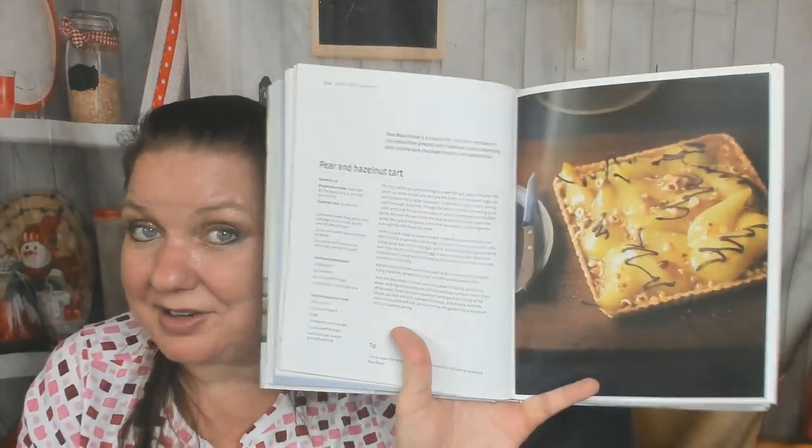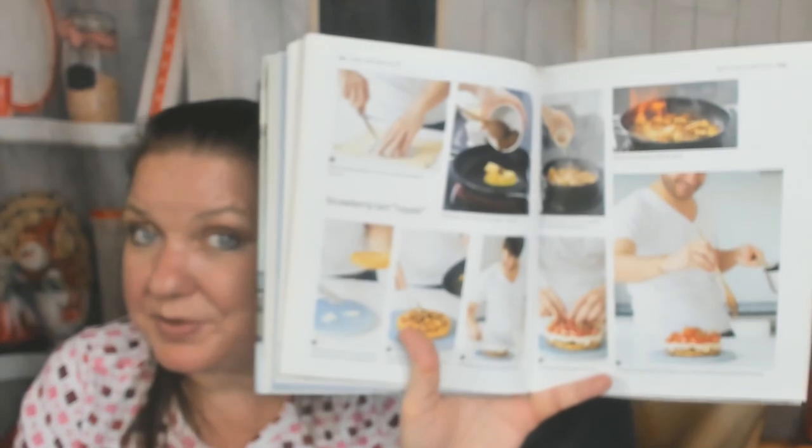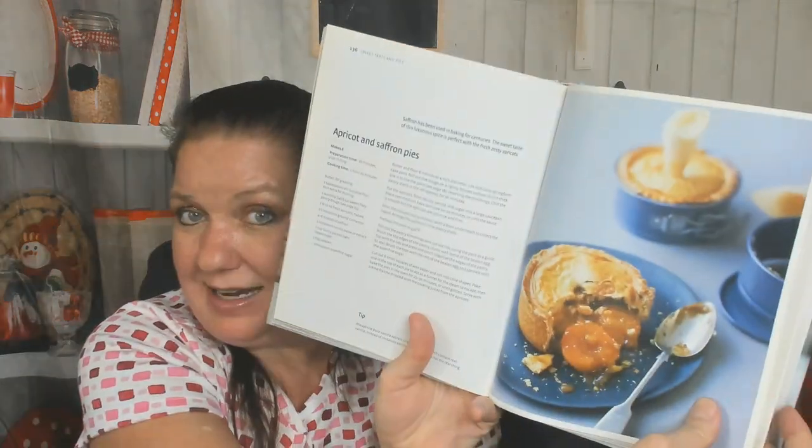Rhubarb and strawberry tart, great for spring. Tart au citron. Pear and hazelnut tart, great for fall and harvest. A gypsy tart. Strawberry tart royale with step-by-step photos — thank you. Cherry clafoutis tart. And a matcha and yuzu tart — nice Asian influence.